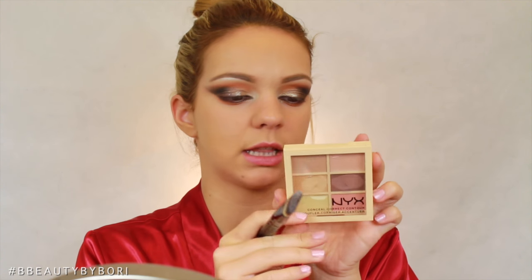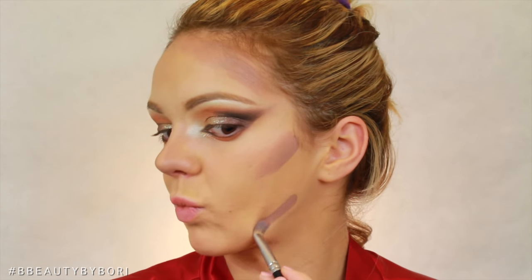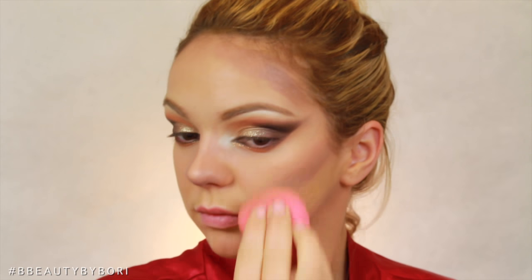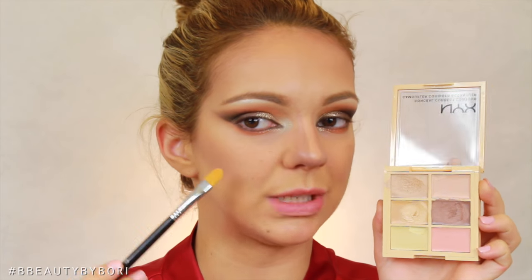Now that our eyes are pretty much done, we're going to do contour and highlight Instagram-style. We're basically going to turn our bone structure into a different bone structure using contour kits — both cream and powder, because I've never done both before. I'm using the NYX Conceal Correct Contour Camouflage palette in Light. I'm placing this brown contour color on the sides of my nose, my forehead, my cheekbone, and my double chin, and blending it out with the beauty blender. With the more yellowy shade, I'm putting it everywhere I want my cheekbones to stand out: the bridge of my nose, my cupid's bow, anywhere without contour.